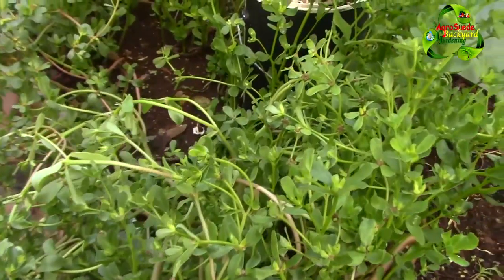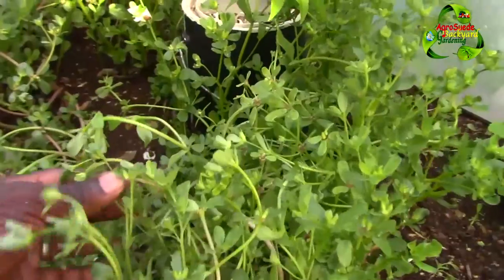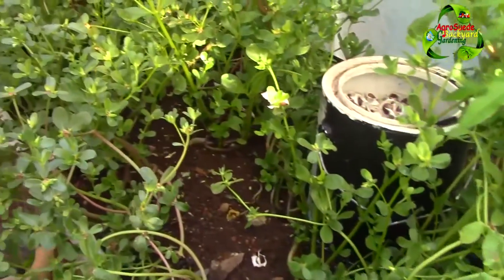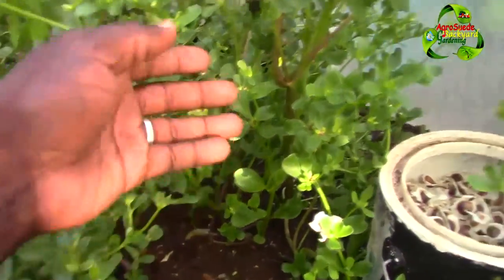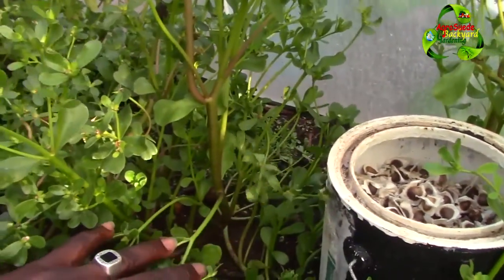I remembered when I was much smaller, around 10 years old, something like this was growing in the back of the yard. At that time we thought it was a dangerous plant — we considered it a weed. But based on my research, purslane is actually rich in omega-3 fatty acids.